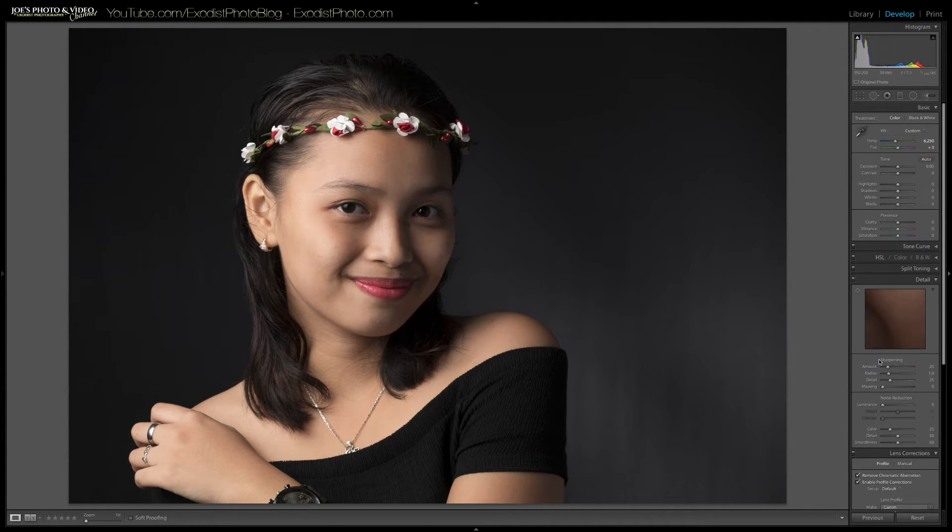Now let's go back up to the top. I've already got my white balance set — I'm using 6250 with a plus 3 on the tint. So the colors and white balance are already completely set and the photo looks really good to start with.